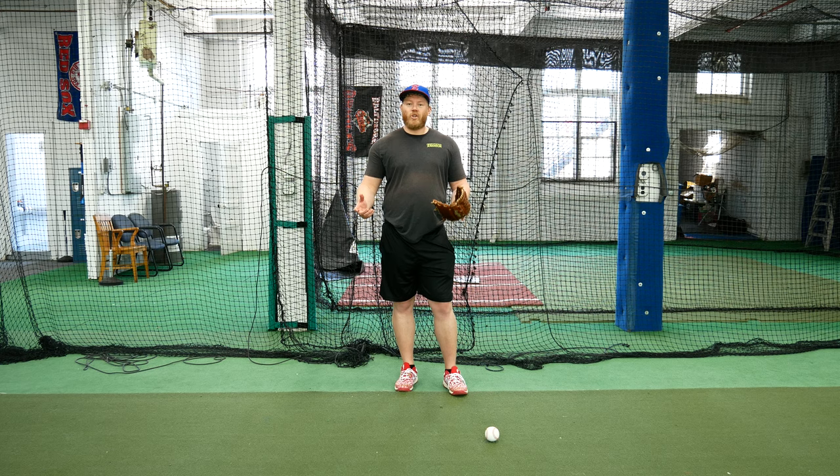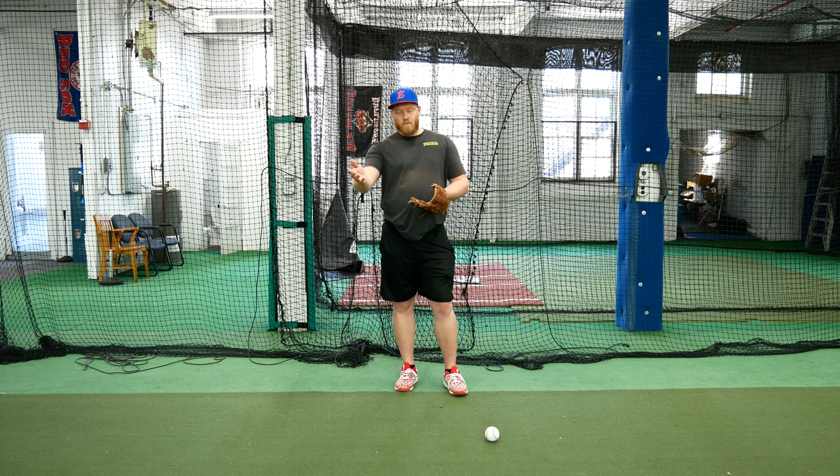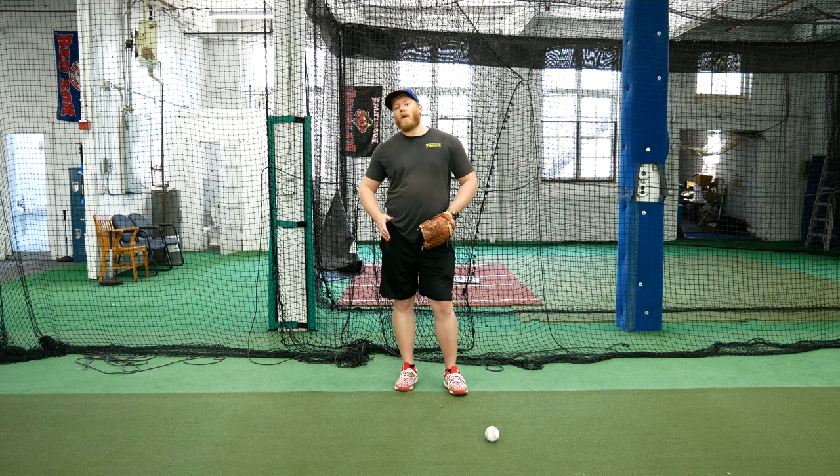In a game, we should always be asking ourselves what we're going to do with the ball when it's hit to us. Outfielders, you need to know where your base runners are, what the out situation is, possibly what the strike-ball count is — that way you can kind of position yourselves based upon what pitch your pitcher might make. That's fairly advanced, but it's never too early to start thinking about it. So the first thing is I know that I could be in a do or die play going home.